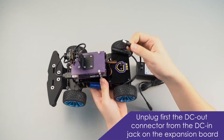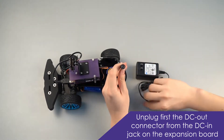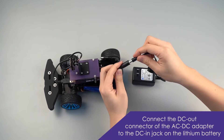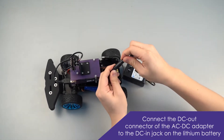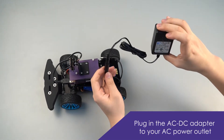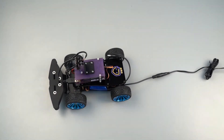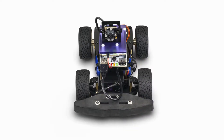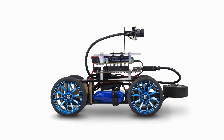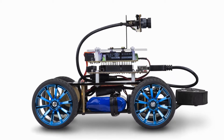Unplug first the DC out connector from the DC inject on the expansion board. Connect the DC out connector of the AC-DC adapter to the DC inject on the lithium battery. Plug in the AC-DC adapter to your AC power outlet. It's very important to make sure that your LED lights are functioning, so go ahead and plug in the charger cable into the DC inject. Check to make sure the LED lights are flashing. And that's it.